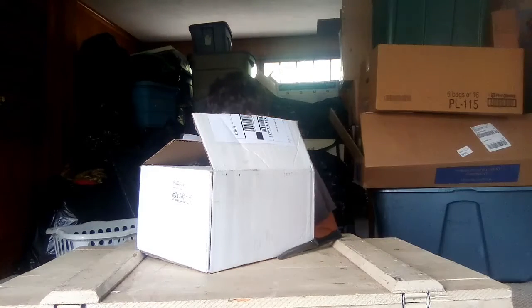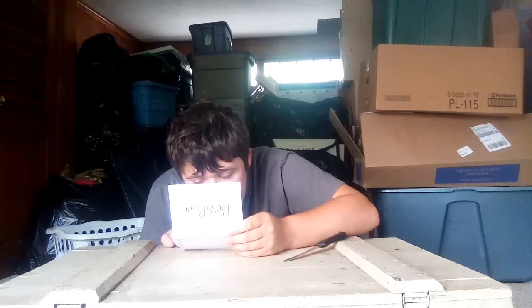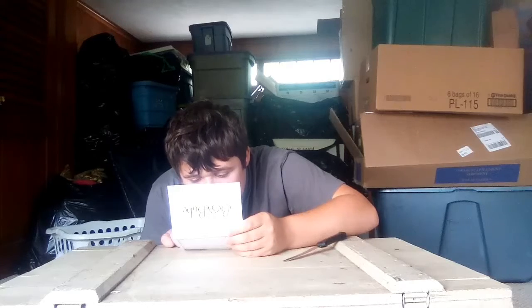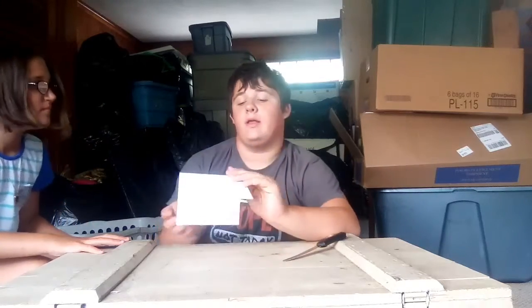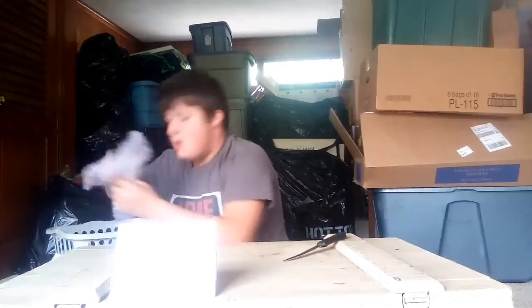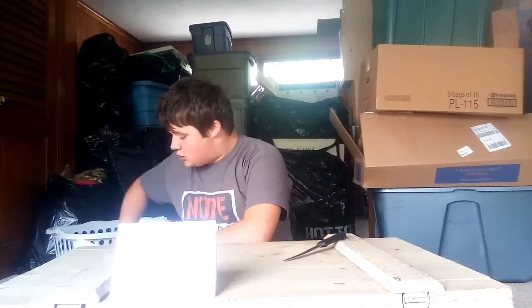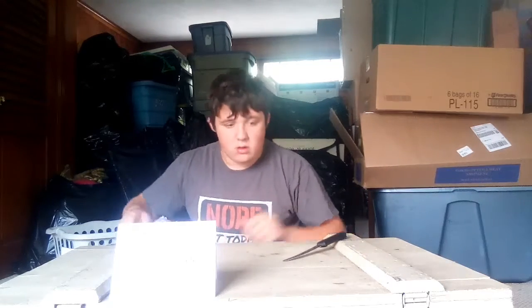Oh, this looks cool! It says 'Boss Babe Pops and Collectibles.' Let's read this — maybe she gave me a nice note. Thank you... okay, 'Thank you for your order, Sarah.' So that's her card right here, guys. Check out her shop. I've got two pops, so that's cool!